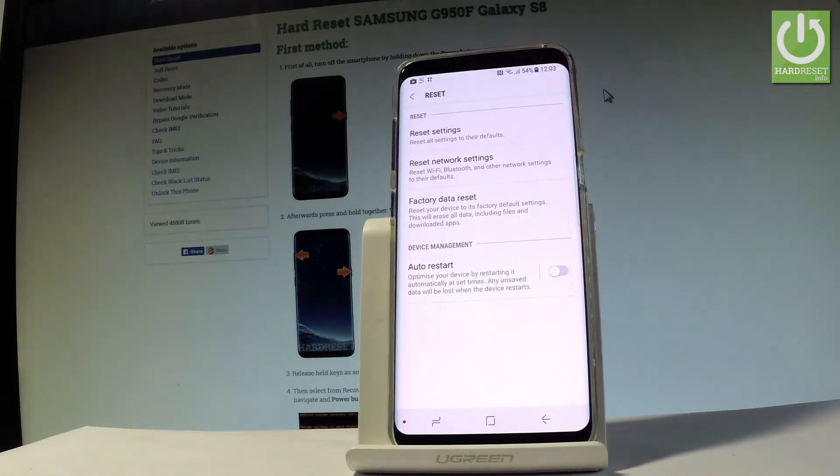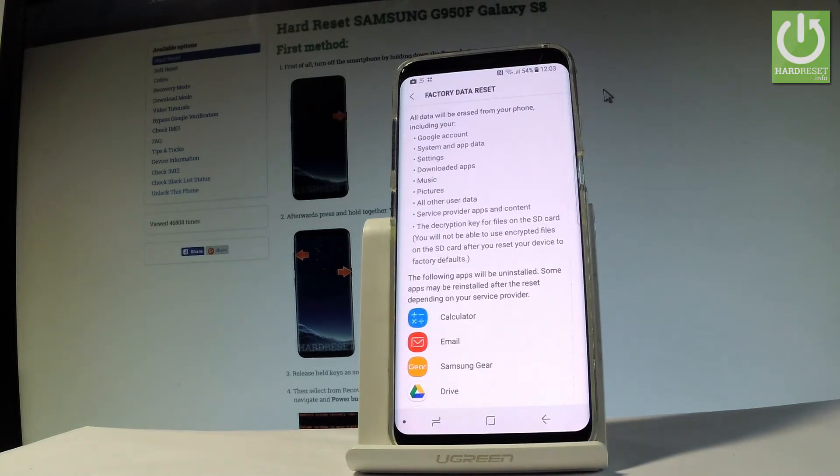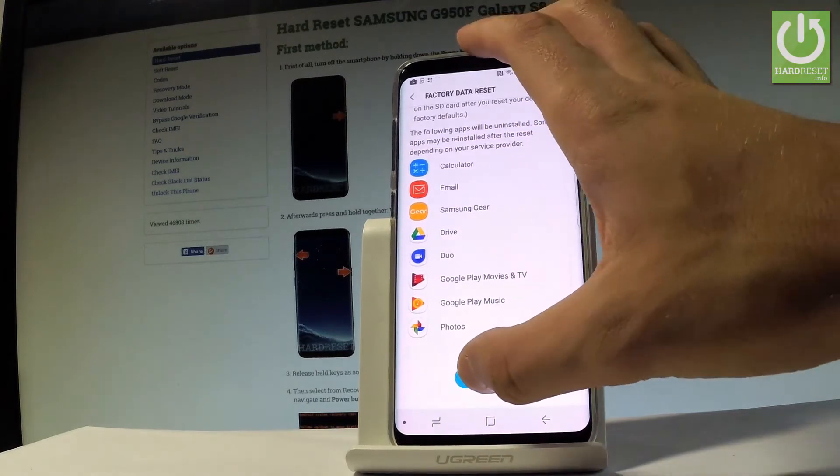Then let's choose Reset, and afterwards you have to choose Factory Data Reset. Read the information about the process, scroll down and let's choose Reset.